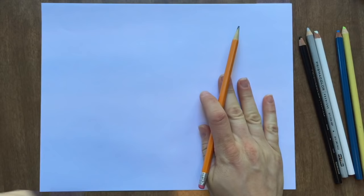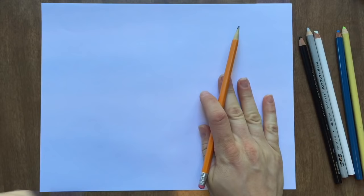Since colored pencil takes a long time to cover an area, we're going to be making smaller boxes. We're going to draw a rectangle in the middle of our paper. You could turn your paper this way — you don't have to draw the boxes like this. You could make these circles, whatever you want. You just need 12 different areas to fill in with colored pencil, and I'm just going to be making my boxes about one inch by one inch.